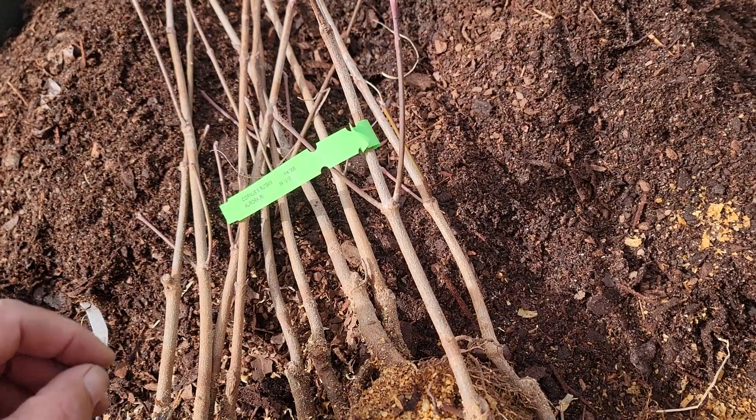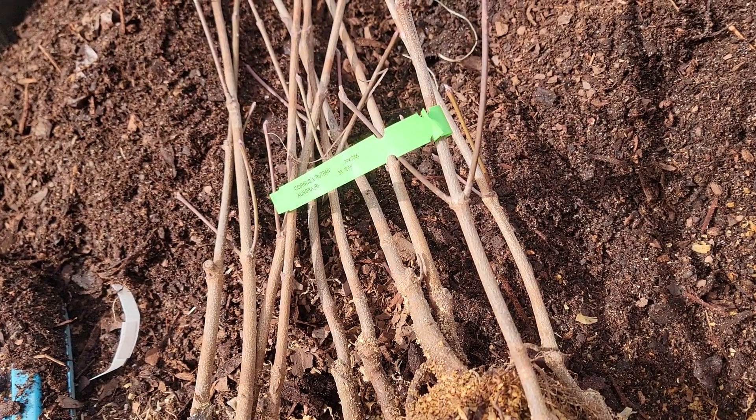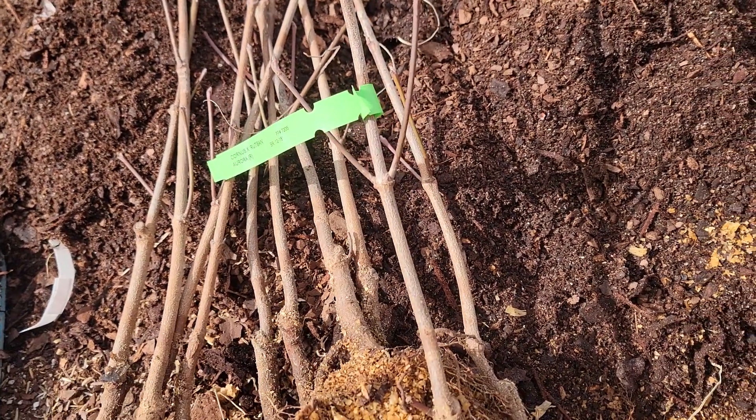I got my shipment of bare root Rutgers hybrid dogwoods from Tennessee Valley Nursery in Winchester, Tennessee earlier in the week, and I'm doing some potting right now, so I want to show you a couple of things.